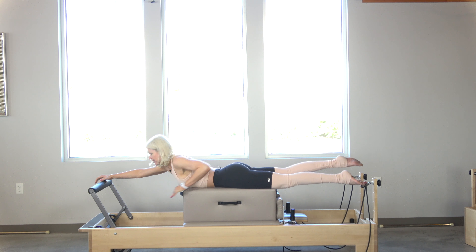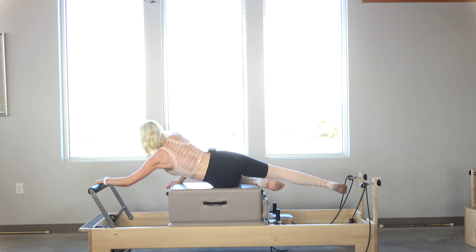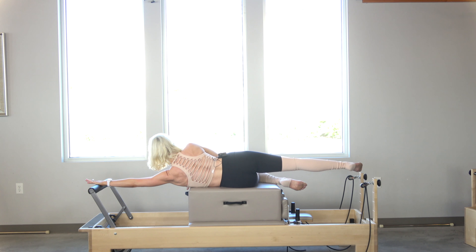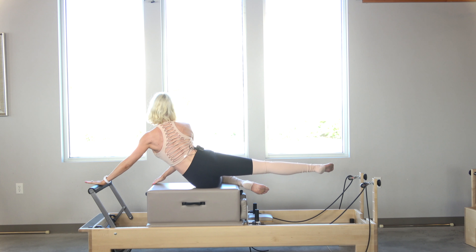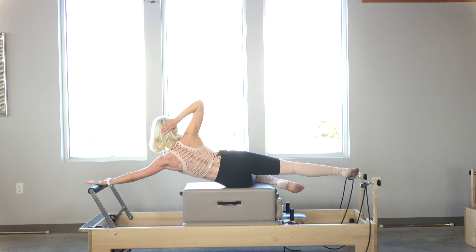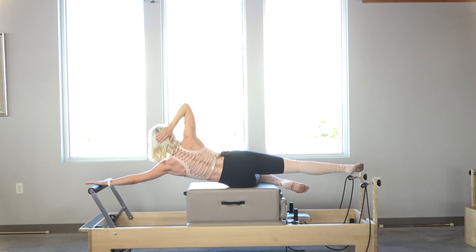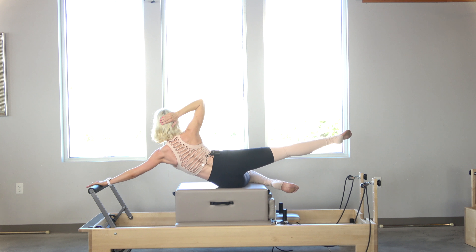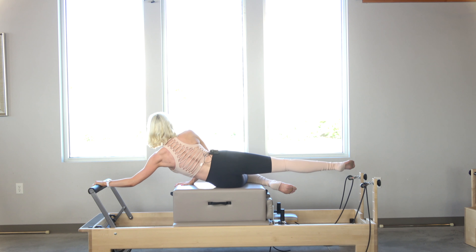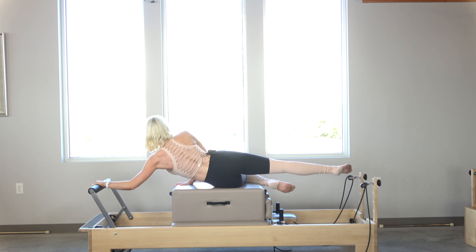Now I'm going to roll to the other side — there's no fancy way to get over there, you just wiggle on over; it's not super graceful. My left hand is on the foot bar, my right hand is on the box for stability. Connect under that shoulder and back down. Now that I know what I'm doing, I bring my hand on my head — exhale, lift, lifting the foot at the same time. One more. Then I come halfway down, bring my right hand back down, pull it in for three — working the tricep big time — two, one.